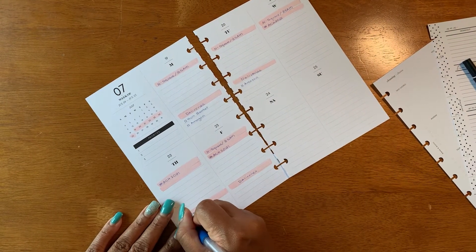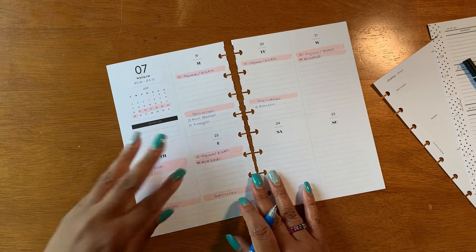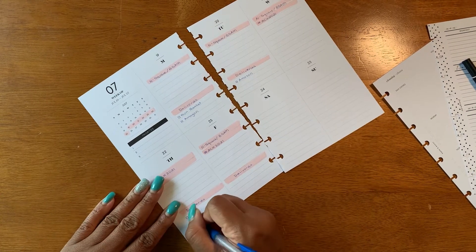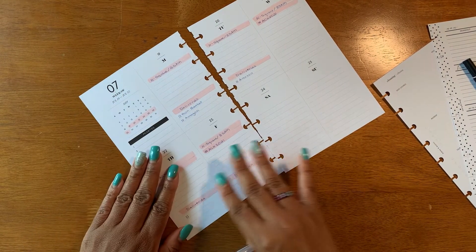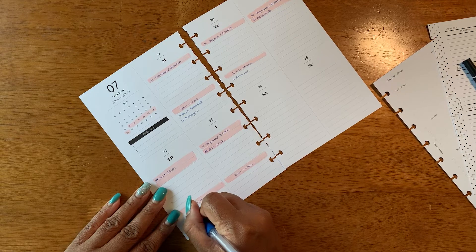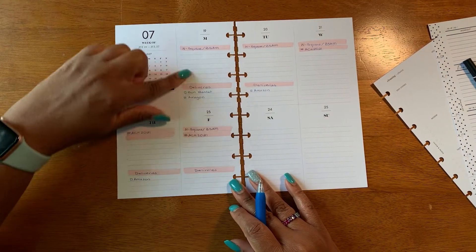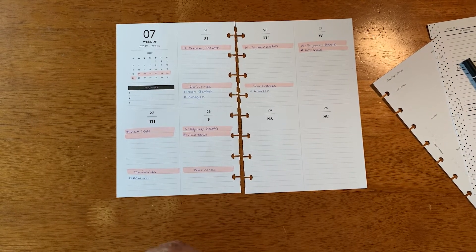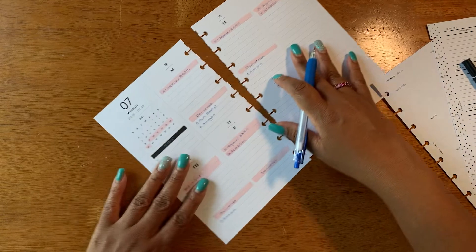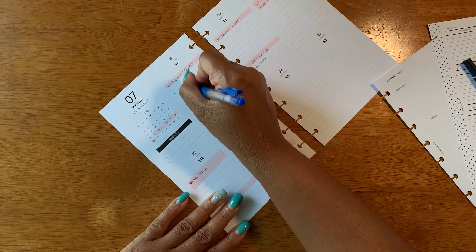So I'm just going to write in my conferences now that I've written them in. On the personal planner I'm really just writing in that these are happening — I'm not writing in the times; I'm going to write the times in on my work calendar because I have certain things I have to do at certain times. The reason I also want to write that in on my work calendar is because it's already starting to get tight in here. I could never use this size page for work — it's just not enough space. It's enough for broad strokes, but not enough for detail.